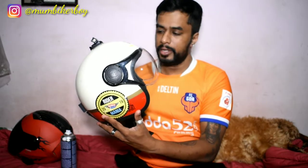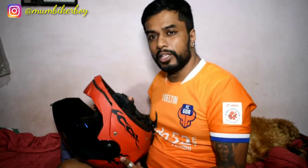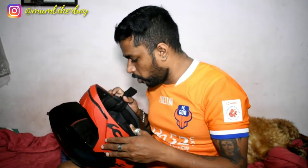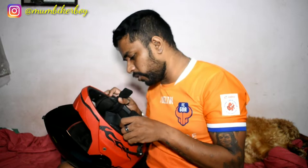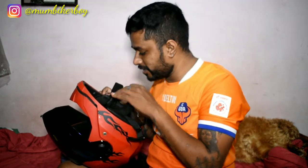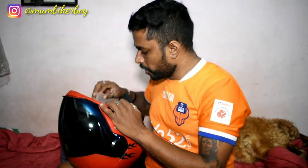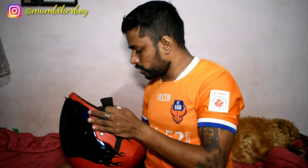Now let's do the Steelbird helmet following the same process. I haven't used this helmet for a long time, so it smells of hair and mold — that's the smell of a helmet stored away in a cupboard. You can see there's pet hair inside as well. Let's clean this up starting from the inner side, same as before. The paddings come off completely on this one too.